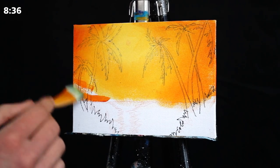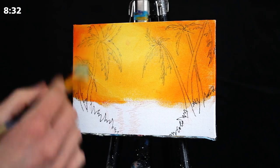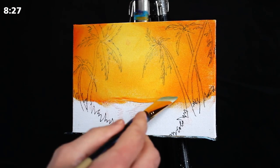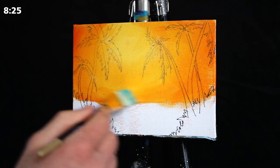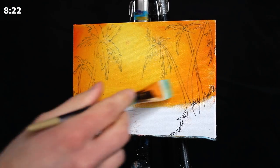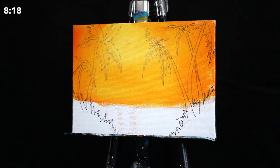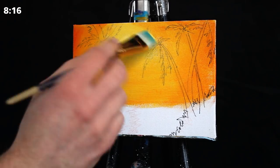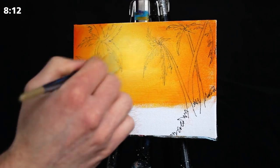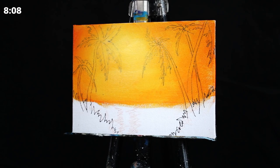We used a lot of white initially to ensure that the sky and the background are fairly bright. This way, when we incorporate the foreground and the darker silhouetted trees and foliage, they really stand out because there's a stark contrast — it'll incorporate a real feeling of depth. If we made the sky much darker initially, they would just blend together and we wouldn't get something that was really breathtakingly stark.